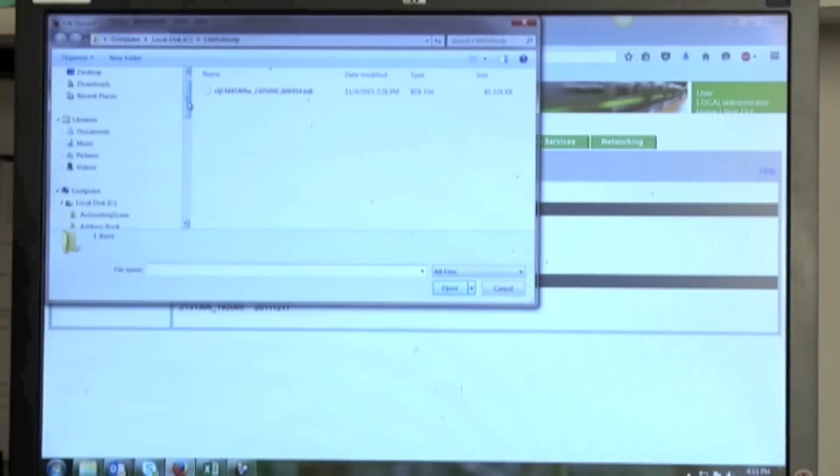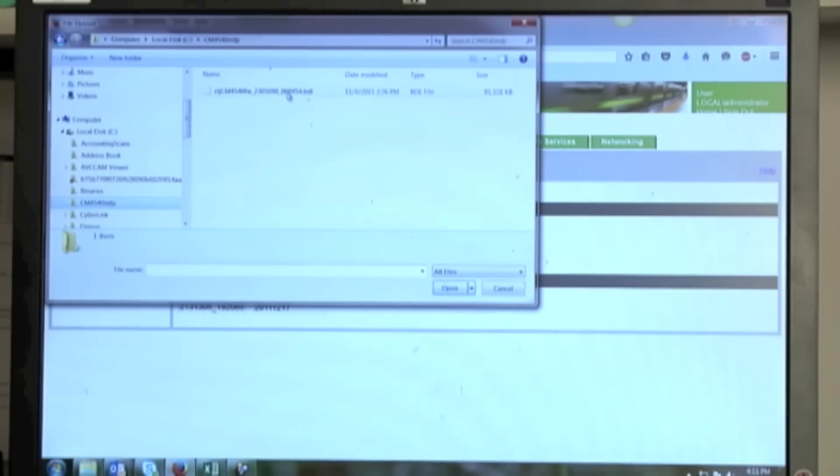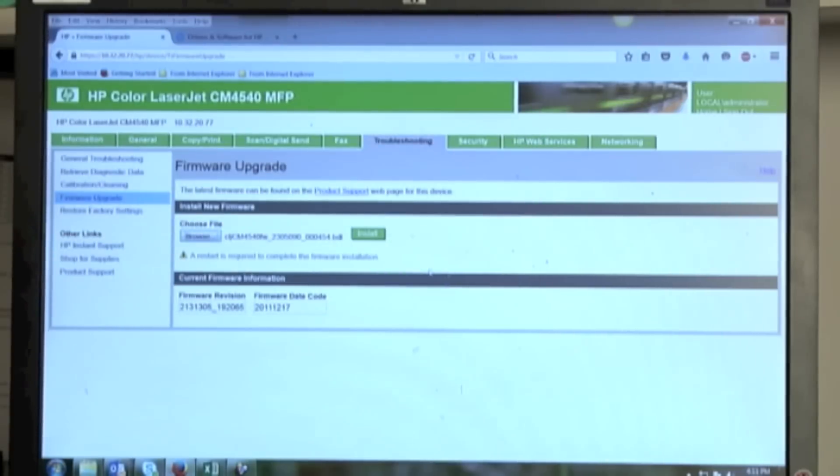I go to Troubleshooting and, over on the left, I've got Firmware Upgrade. I click on Firmware Upgrade and browse for the file. I've got my C drive and put it in the CM4540 folder — there it is, there's my firmware. It's the BDL file. I select it and open it, and from here it's simply click Install. When I click Install, it's going to send the firmware to the printer.